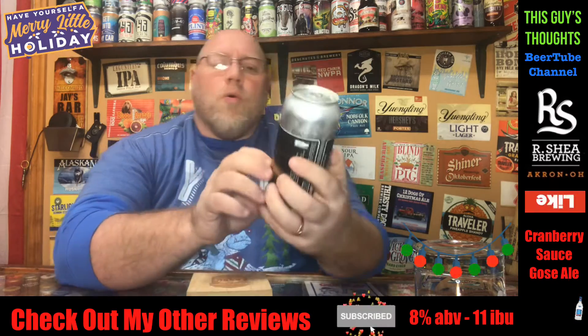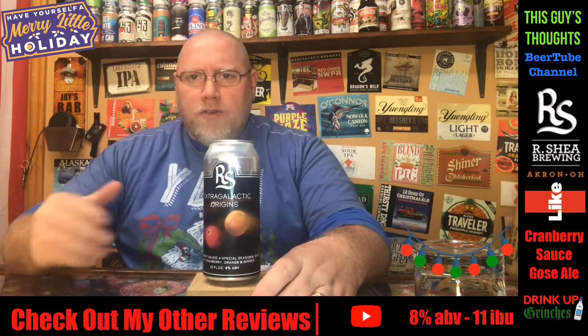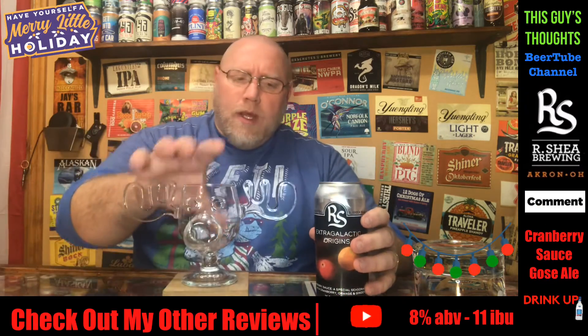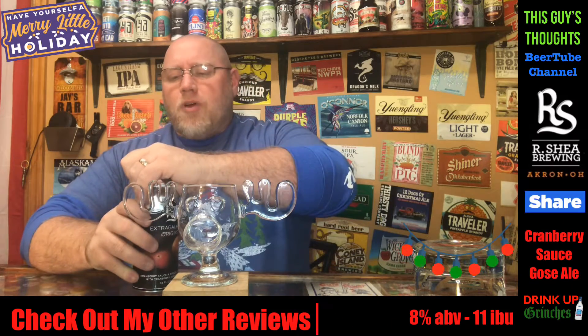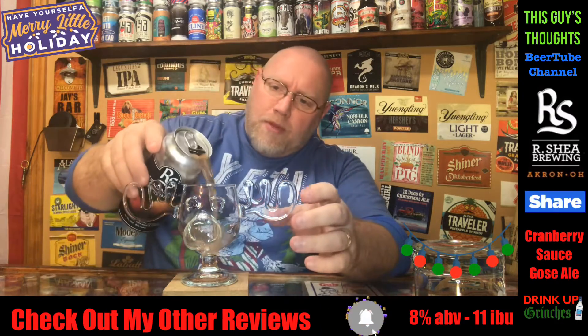Extra Galactic Origins — part of their Extra Galactic Origins series, which I did have a Gose from them earlier this year that was part of this. I'm going to crack this open and see what it's all about. While I'm doing that, be sure you like, subscribe, comment, and hit that notification bell down below.